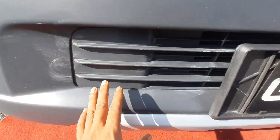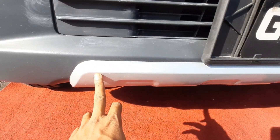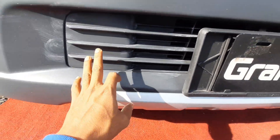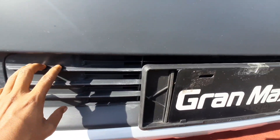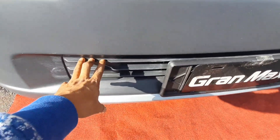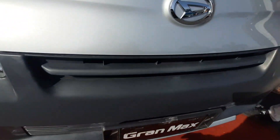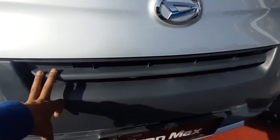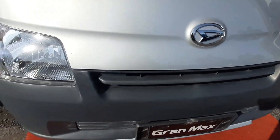Kita lihat bampernya pada bagian depan, di sini ada variasi di bawah. Bamper ini tidak jauh beda dengan pendahulunya, saya rasa tidak ada perubahan di sini. Adapun grill di sini berwarna hitam.